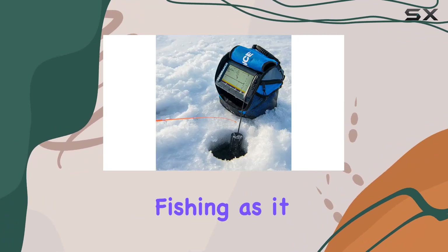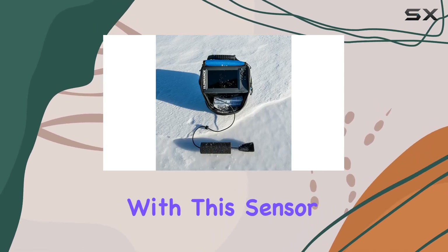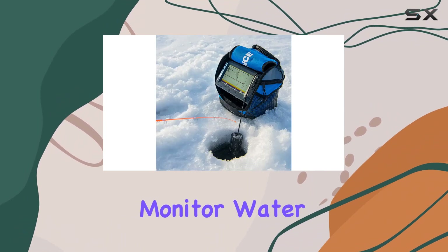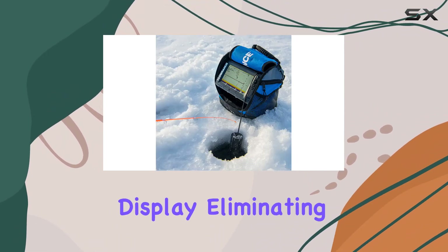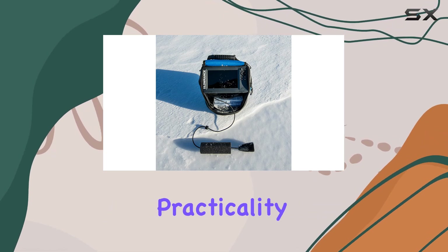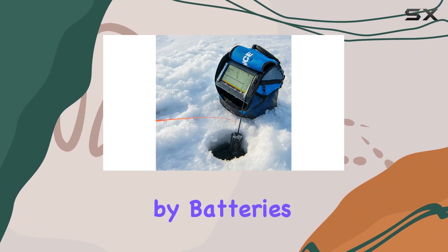Another notable feature is the built-in temperature sensor. Understanding water temperature is crucial for successful ice fishing, as it helps determine fish behavior and locate optimal fishing spots. With this sensor integrated into the transducer, you can easily monitor water temperature right from your fish finder display, eliminating the need for additional equipment.